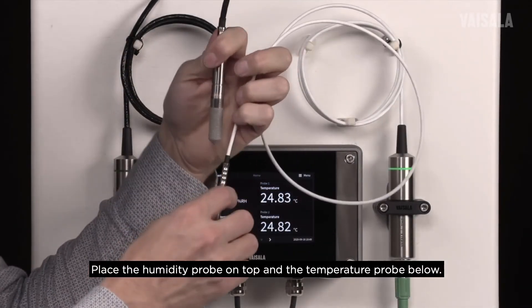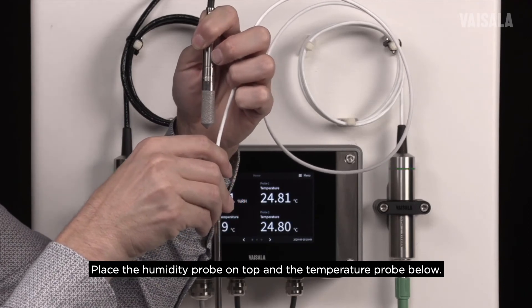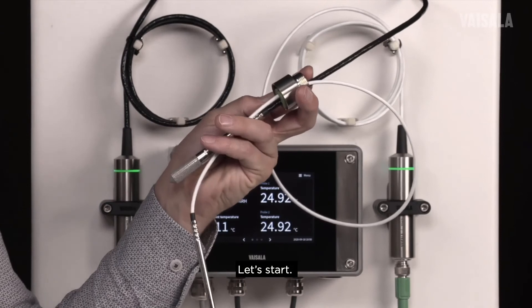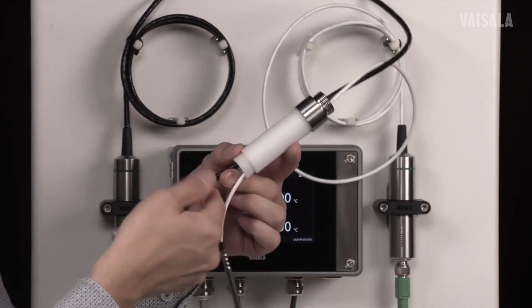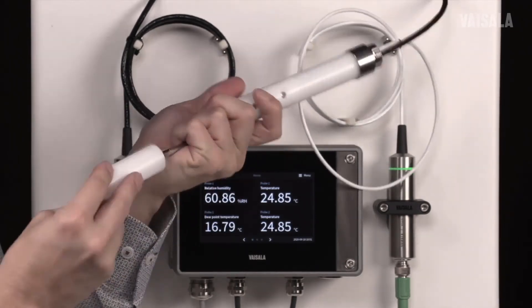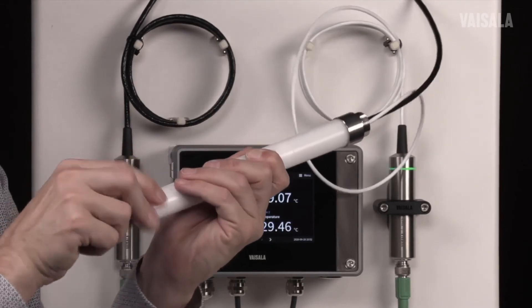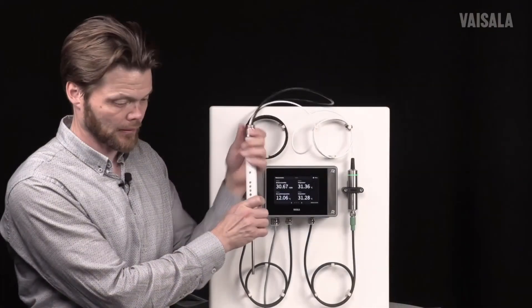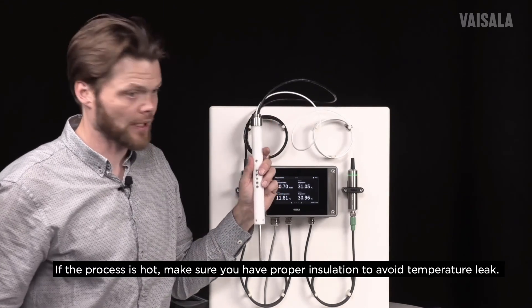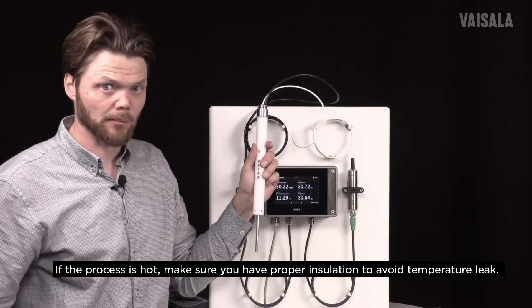The idea of this accessory is that the humidity probe is on top and the temperature probe is below it. The assembly is now ready. The last thing is to ensure we have proper insulation if our process is hot, so that there is no temperature leak when we put this assembly into our process.